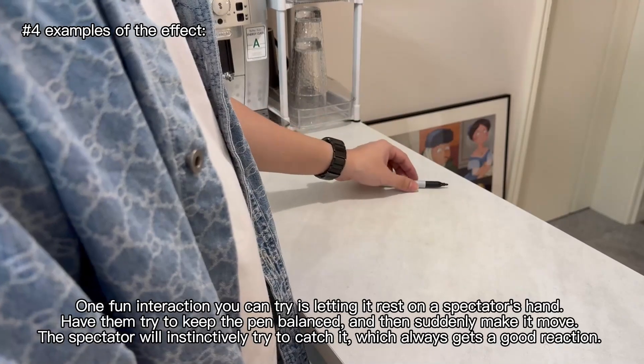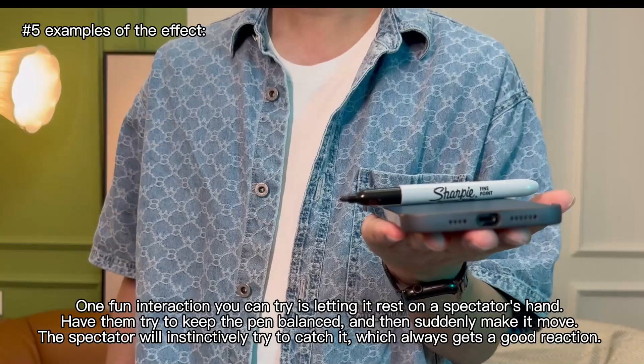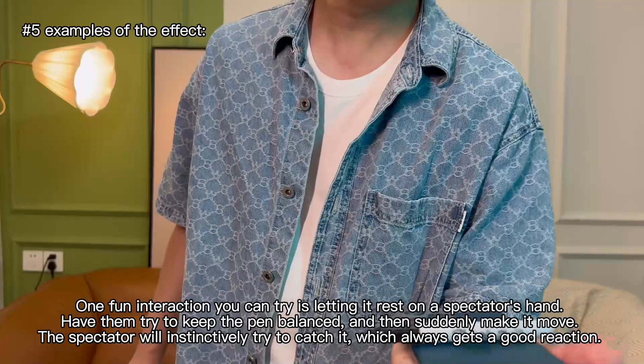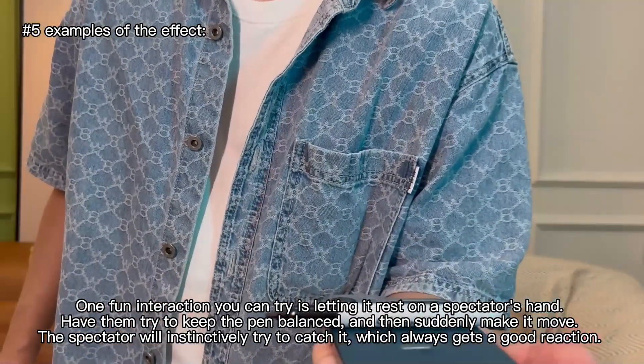One fun interaction you can try is letting it rest on a spectator's hand. Have them try to keep the pen balanced, and then suddenly make it move. The spectator will instinctively try to catch it, which always gets a good reaction.